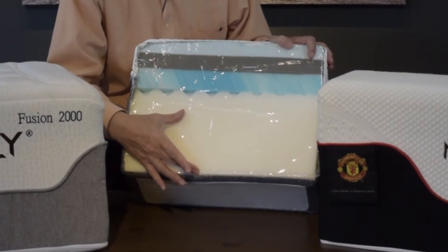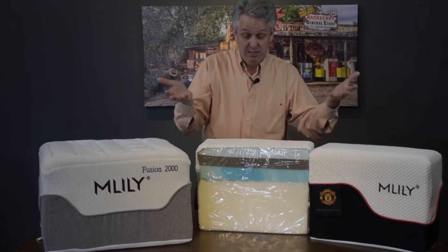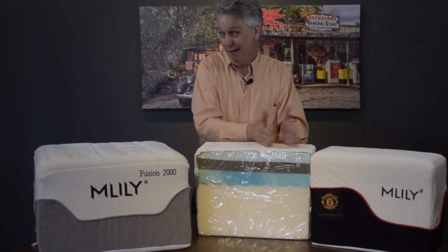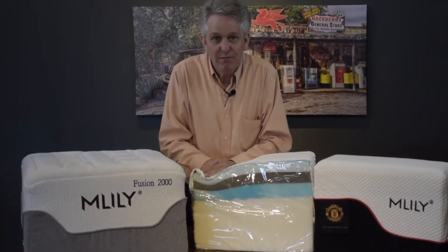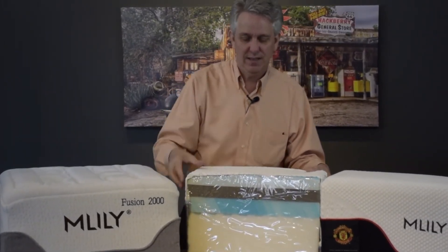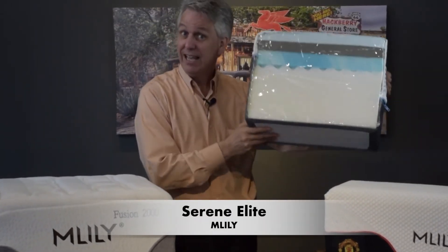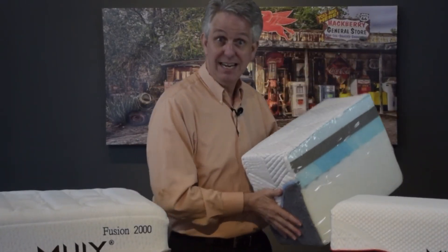Then you have your firm foundation foam again, going all the way across the edge. My wife ends up right on the end of the bed because I crowd it, and you can actually feel that firm foundation right underneath you — so you're not going to roll off the bed at night. So this is the Serene Elite. Look at it on our website: soft, nice firm foundation, medium soft. The best thing is it keeps you cool at night.